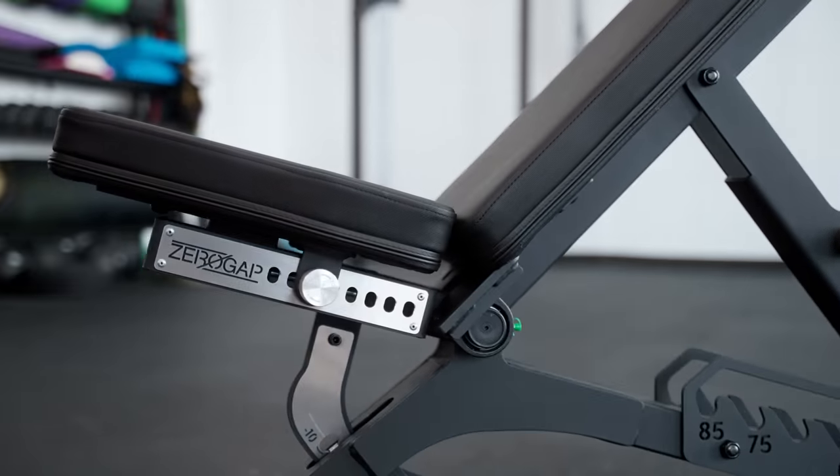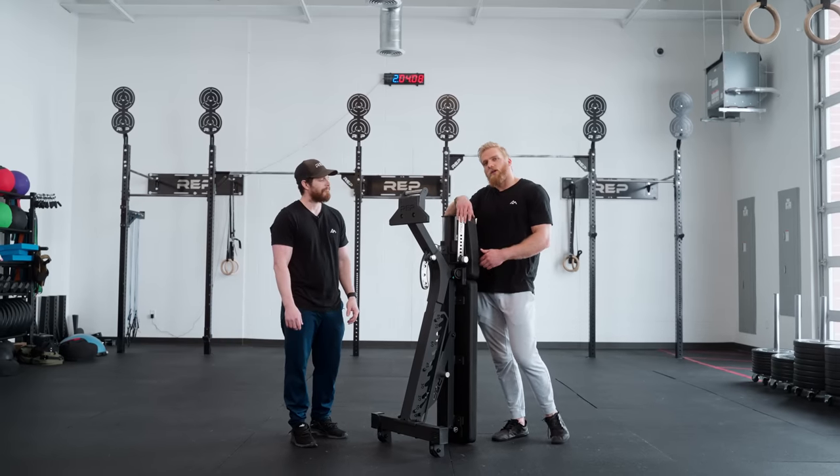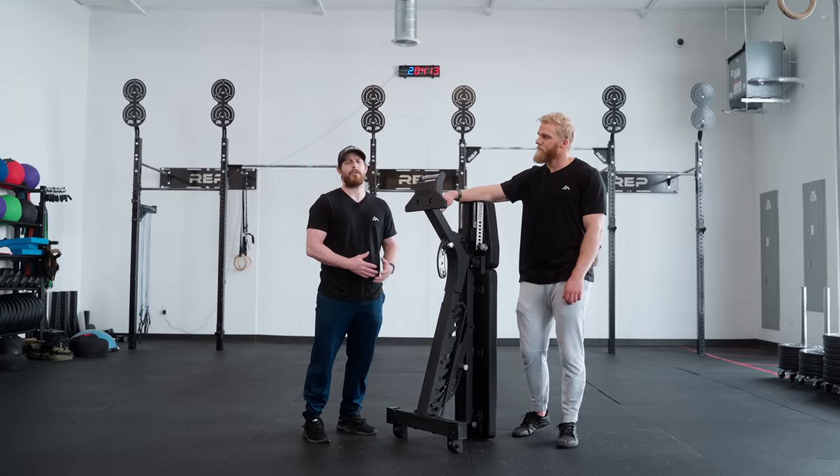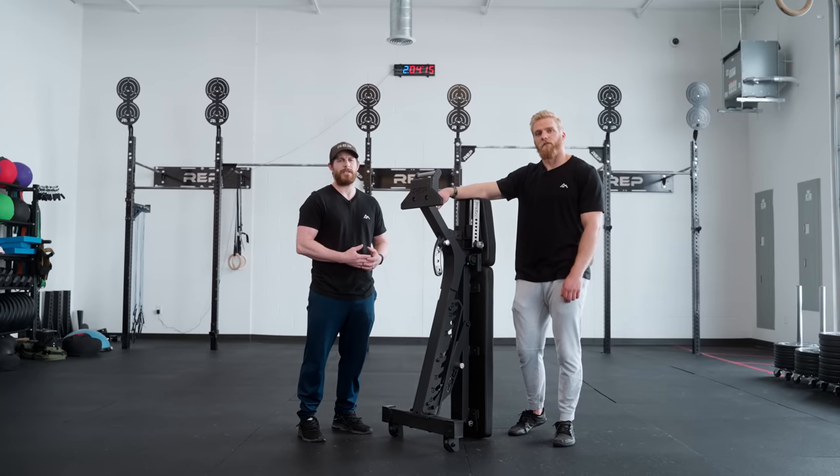We hope you love the Blackwing Adjustable Bench as much as we do, so you can get your stealth on while chasing after all your PRs. And as always, if you have any questions at all, feel free to reach out to our Colorado-based customer service team.